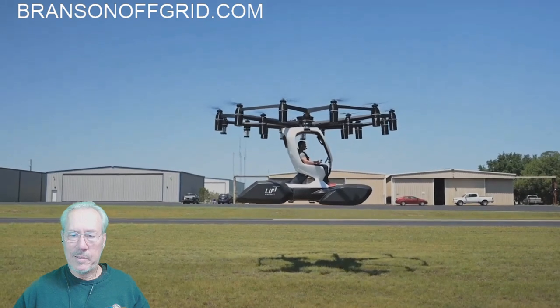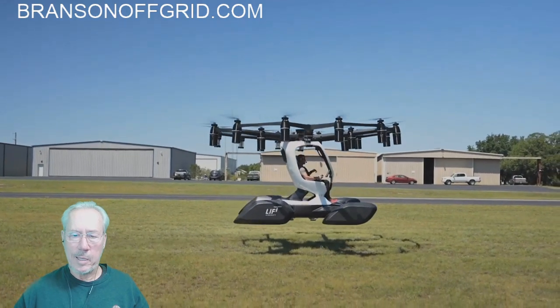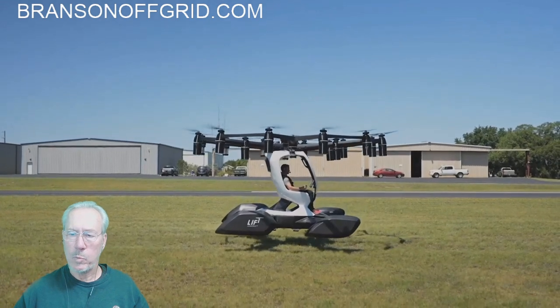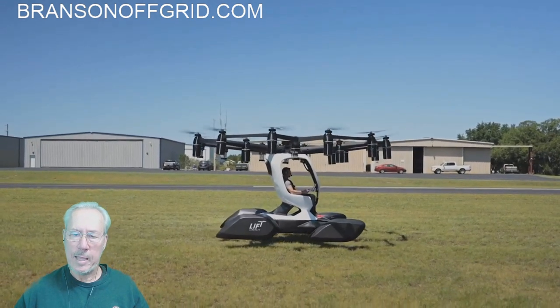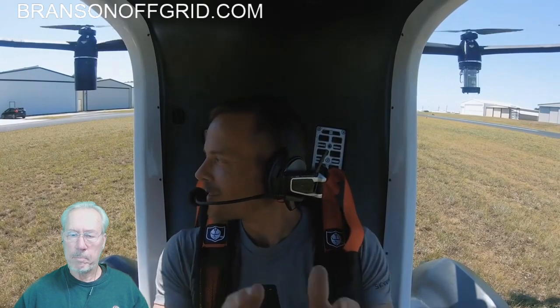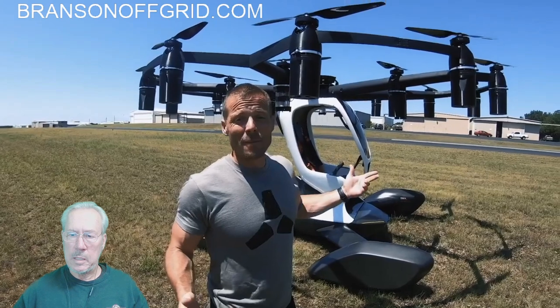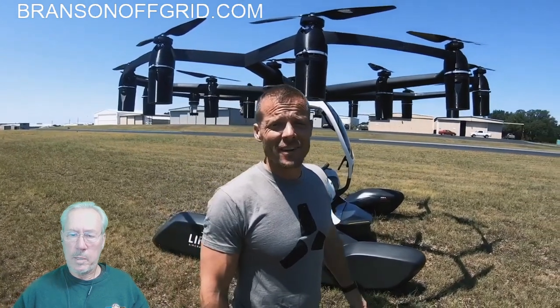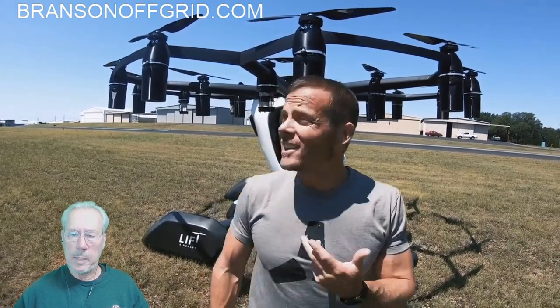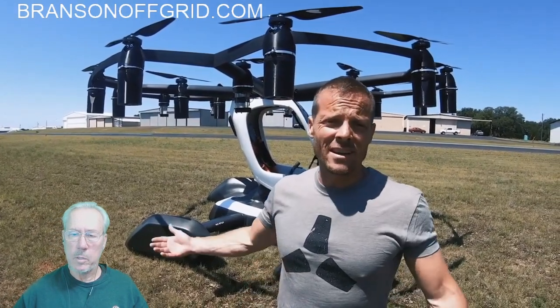There are a lot of neat benefits. The idea is that someone could get in and go to work. Right now this one will probably only have 8 to 15 minute flight time and probably max out around 55 miles per hour. But for short hops, flying to work — the big thing with the ultralight is you can't fly around populated areas, so you'd be pretty restricted on what you can use it for.